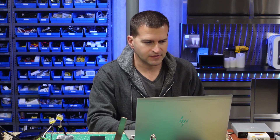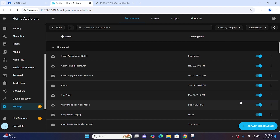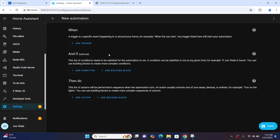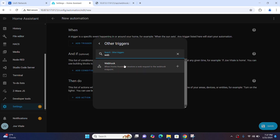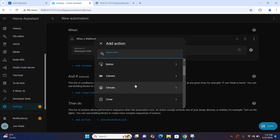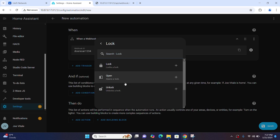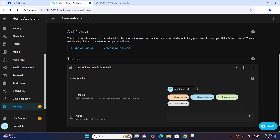The first step is setting up an automation in Home Assistant triggered by these scans. Go into Settings, then Automations and Scenes, create a new automation, and add a trigger. Under other triggers, select Webhook. Every webhook gets a unique ID that will be part of the URL. We'll call this one 'door scan 1234.' Then create an action — we want to unlock a lock. Select lock, unlock, choose the device. In my system, the Yale lock on the desk is called Yale door lock, so Yale door lock is going to unlock.